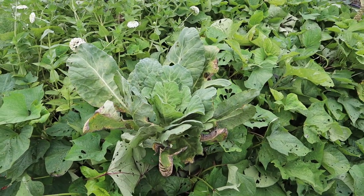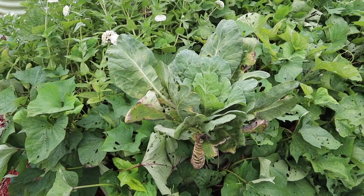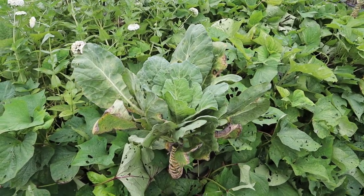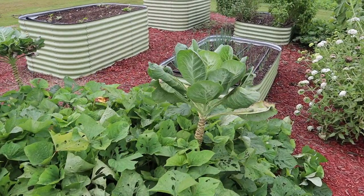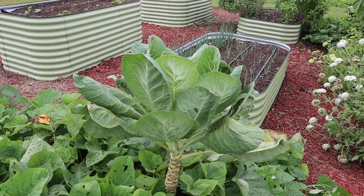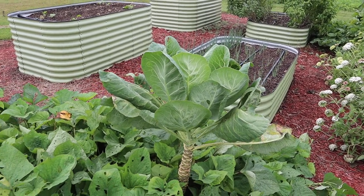We've still got some collards that are hanging around. I haven't pulled them yet — I was just going to see if they could make it through the summer, and it looks like they just might. They look pretty rough now, but this plant here is starting to recover a little bit. We might actually be able to eat some collards off that plant.